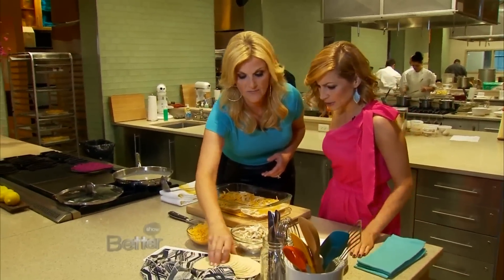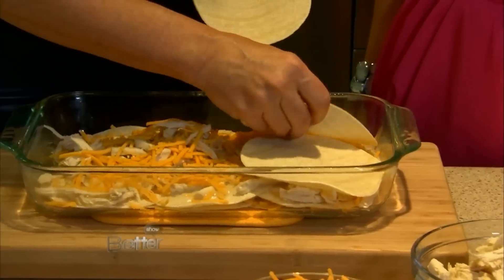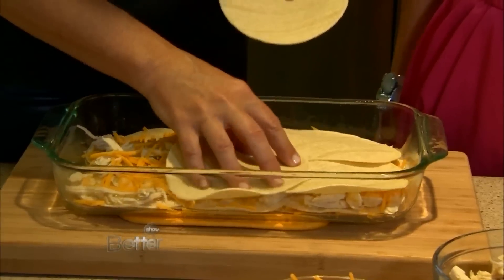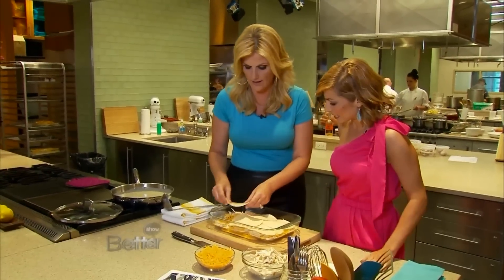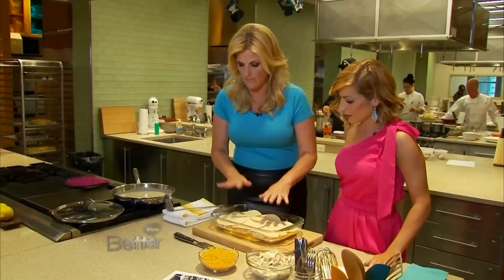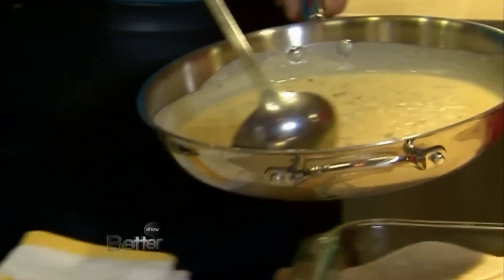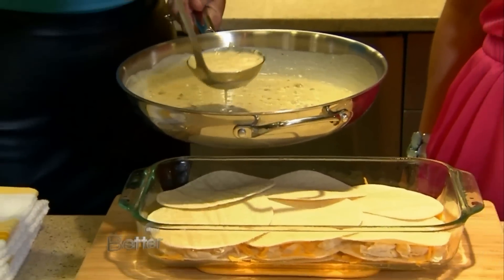It looks pretty easy, though. It's very easy. So this is corn tortillas — I love corn tortillas, I love corn over flour, I just love the flavor. The texture is a little thicker. So we'll do four layers of this. And then I've made this gravy, which is really easy to make. It's got canned cream of chicken soup, or you can make your own chicken gravy either way.